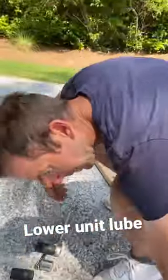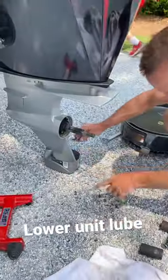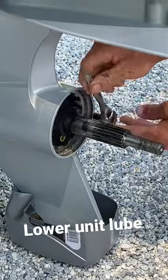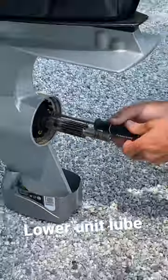Where's our socket wrench? Right here. What is this thing — 10 millimeter. I already got the bottom one out. Take the top screw, pop it loose, don't let it start flowing out.